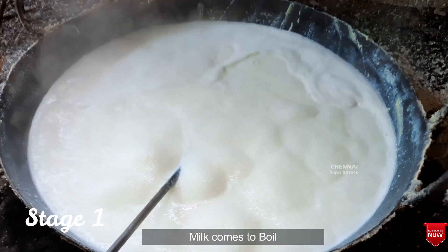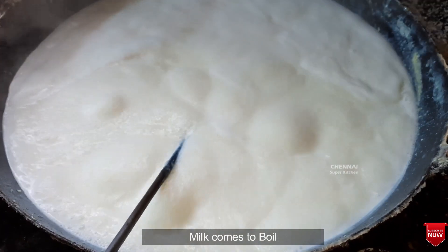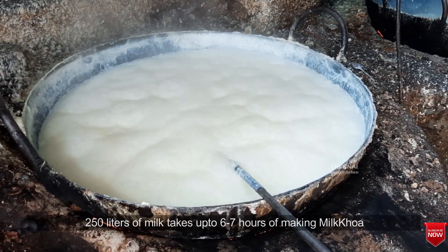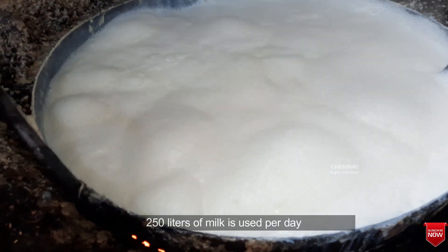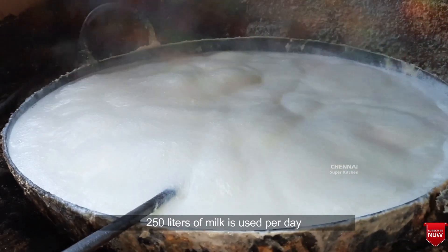If you have to make a small stage, you will be able to make two more products. If you have to make a small amount of 2 bottles of water, you will be able to use 2 bottles of water with the 1st bottle.